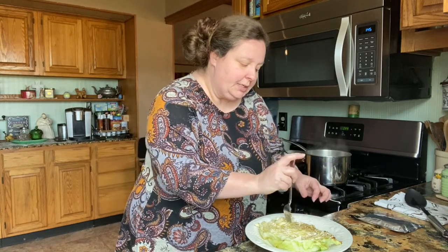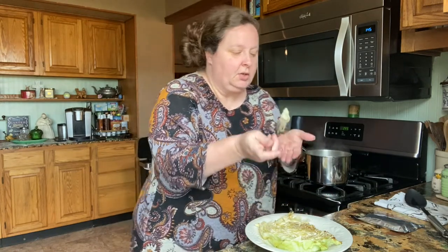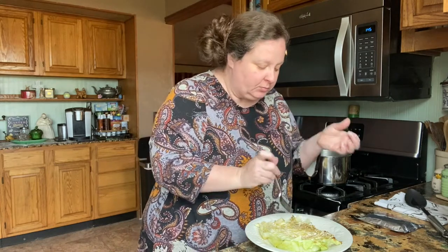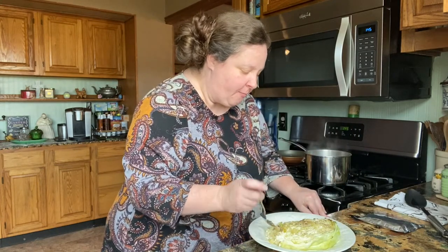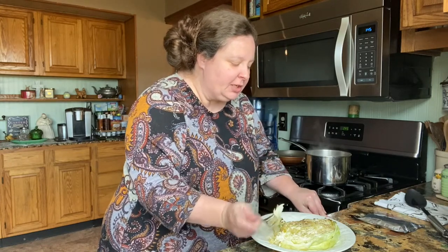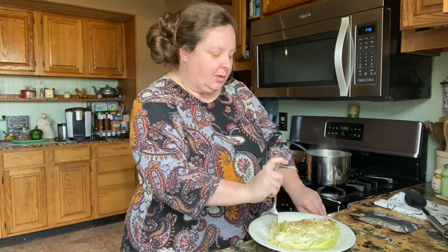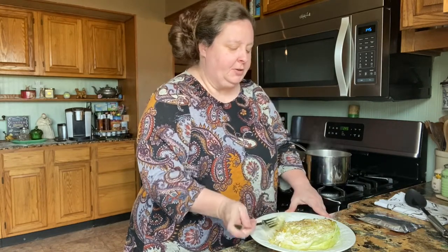It's still crispy, but it is good and cooked. Mmm, it's so good — I love it! If you wanted to cook it with foil on top, it may be a little bit more soft. I like mine crispy, so I cook it without foil or a lid.